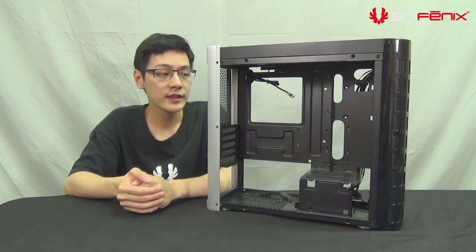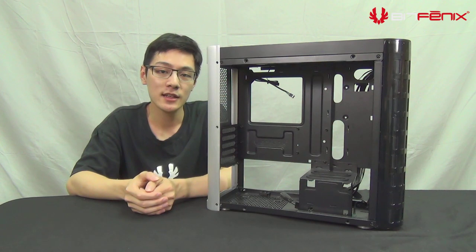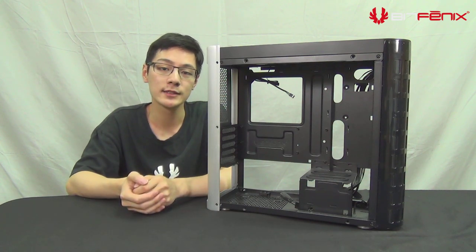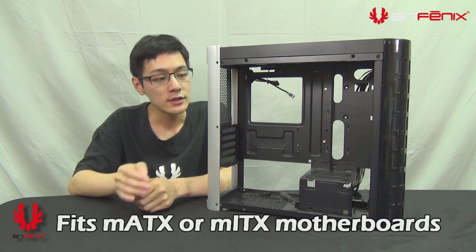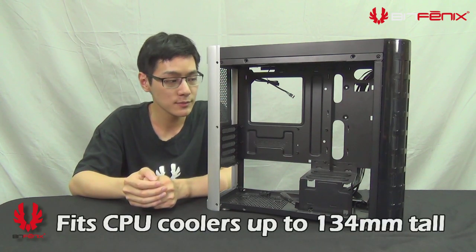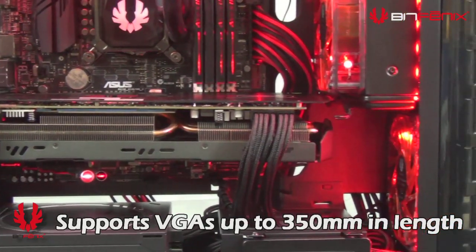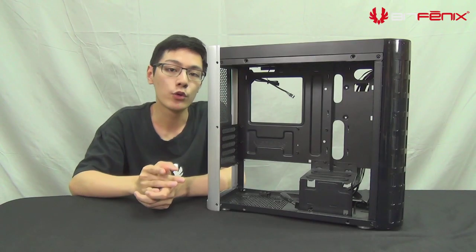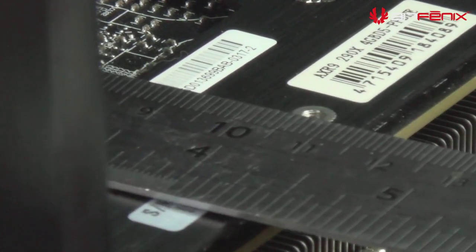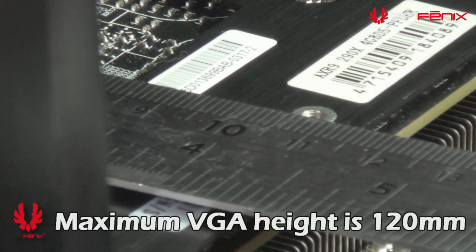Upon removing the side panels you see a very spacious design. You have five PCI slots so you can fit up to a micro ATX board; Mini-ITX boards are also compatible. The CPU cooler height clearance is 134 millimeters. For VGA length you have 350 millimeters, but you also need to look out for the VGA height — the PCB can come up so you have up to 12 centimeters there.